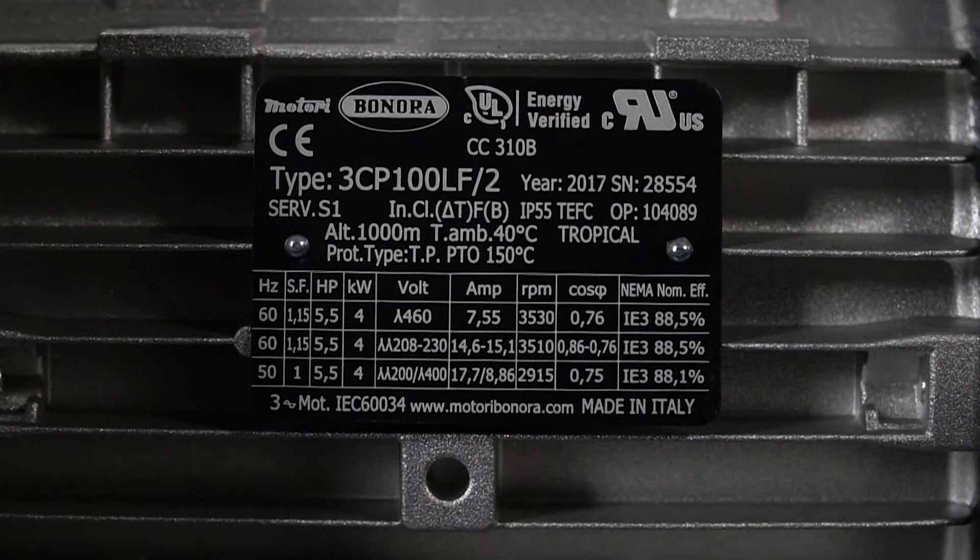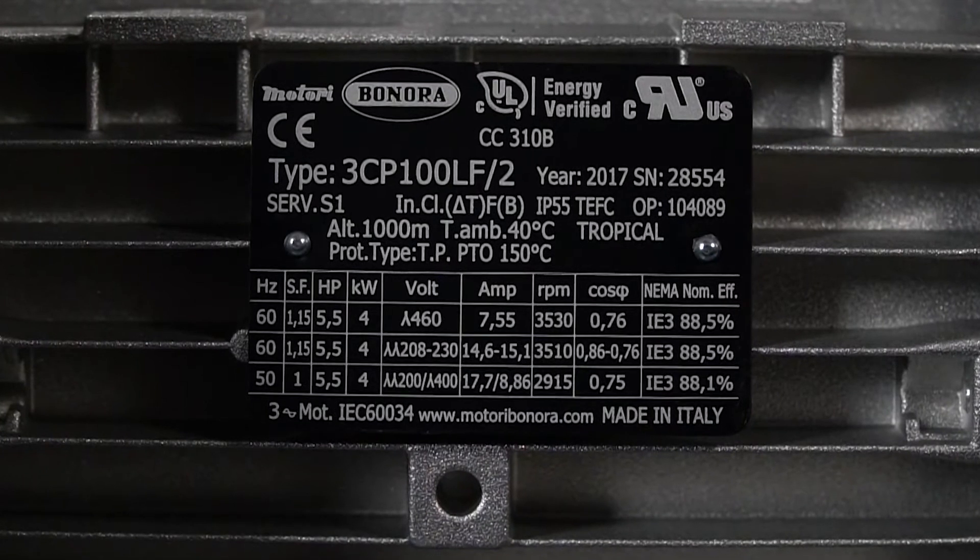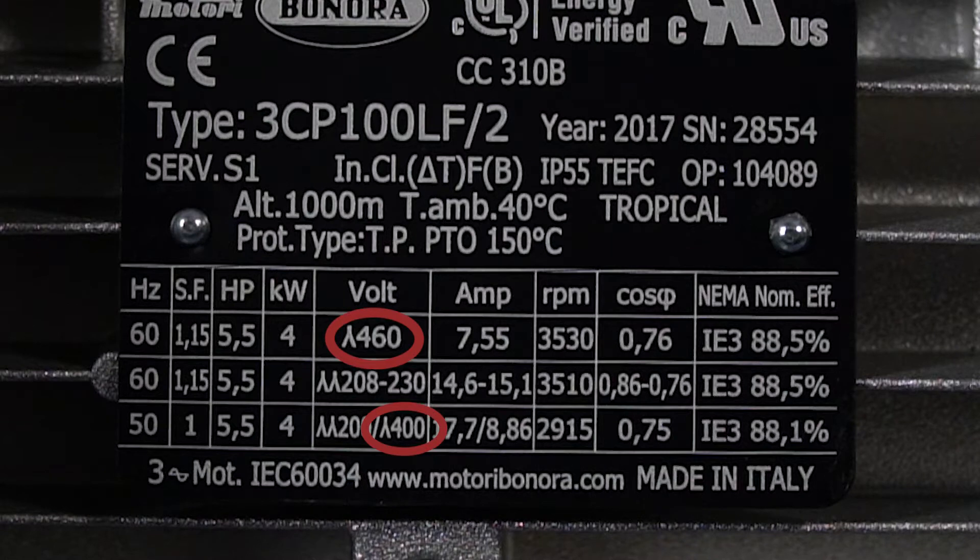View the electric motor nameplate to make sure the blower is suitable for the intended supply power. For this motor, the maximum voltage is 460 volts, 60 hertz, or 400 volts at 50 hertz. The high voltages are designated by Y. The minimum voltage is 208 to 230 volts at 60 hertz, or 200 volts at 50 hertz. These voltages are designated by YY.